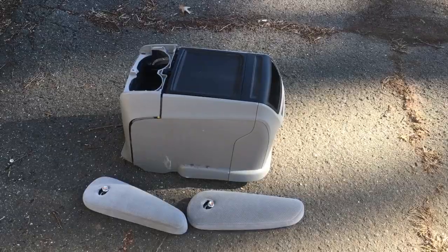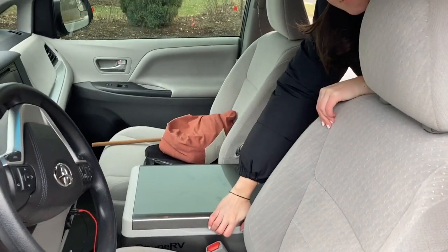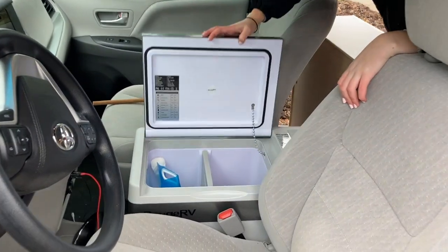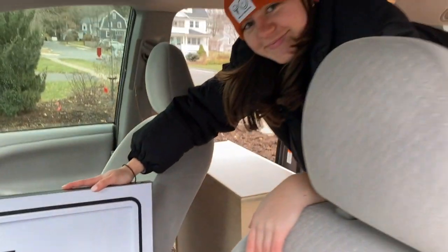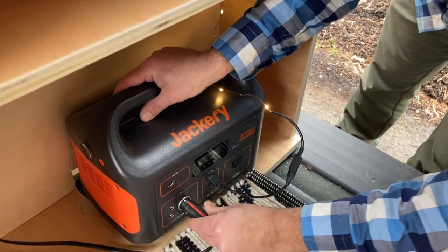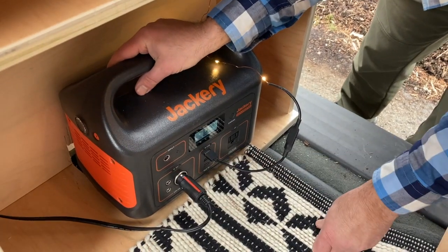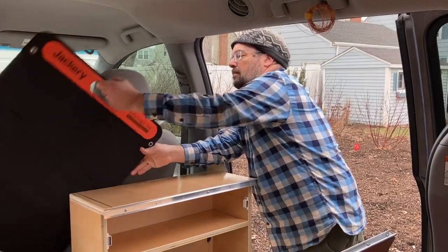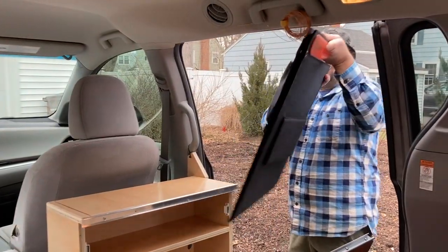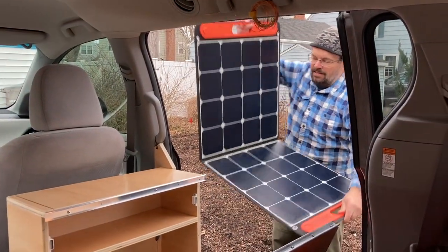Up front we took out the console between the front seats and also the armrests, and that's how we fit in a refrigerator running on DC power. We connected it to a Jackery — that's a 500 watt-hour battery in the cabinets — and that'll run for two or three days on the refrigerator, but you can always top it up with the Jackery 100-watt solar panel.